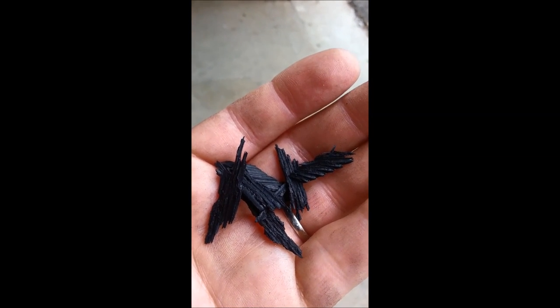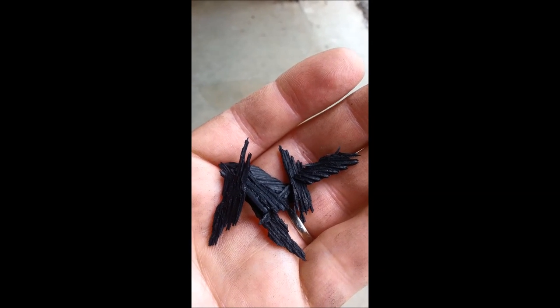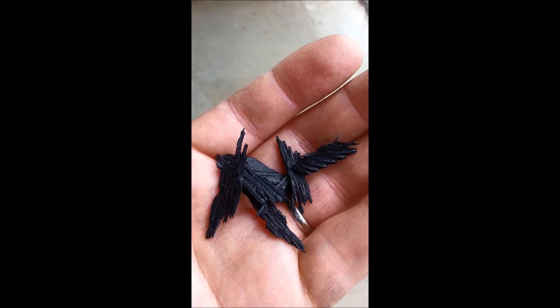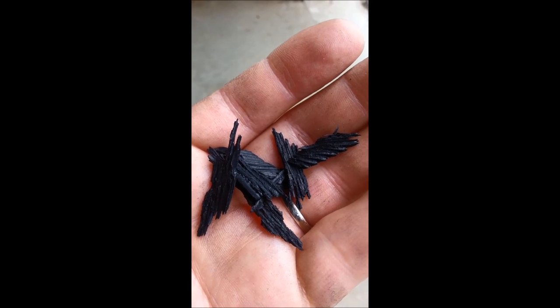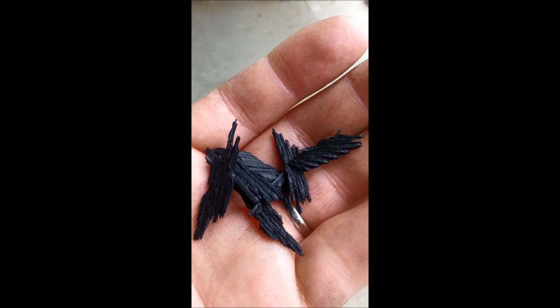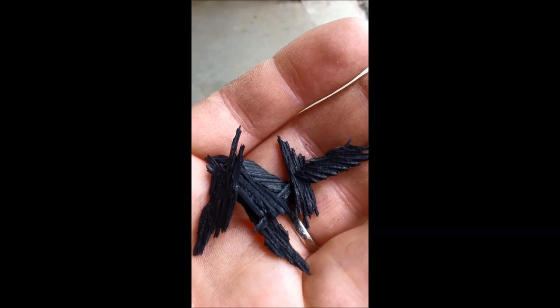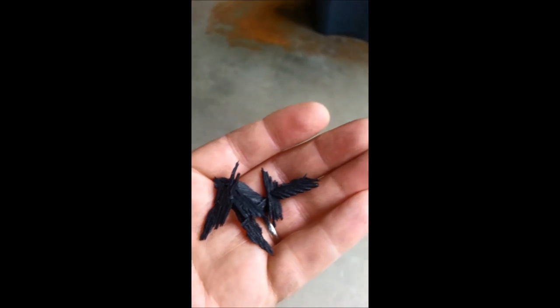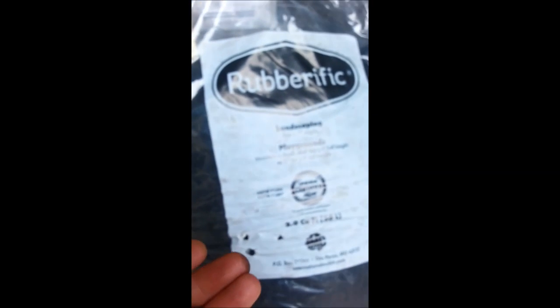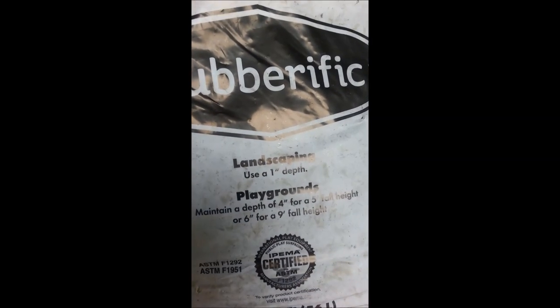So we're gonna put this down in the front area and I'll show you the before and after. We decided to go with the rubber mulch to try to avoid having to buy mulch every couple years and have somebody put it down, or put it down myself. We'll show you the front, what it looks like beforehand and what it looks like afterwards.